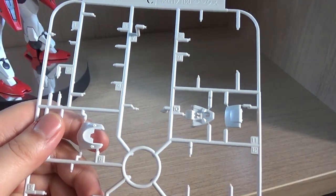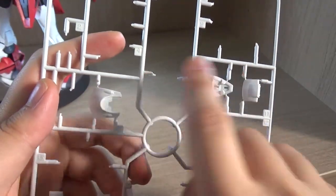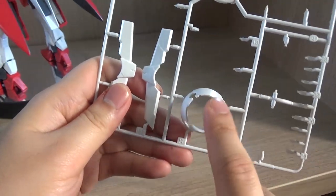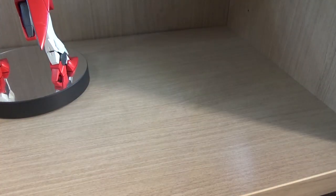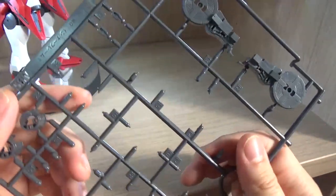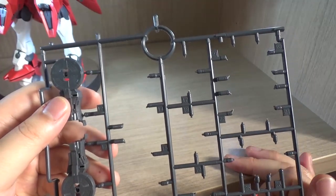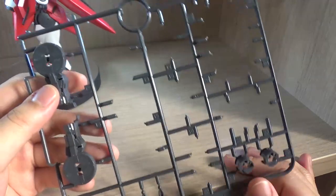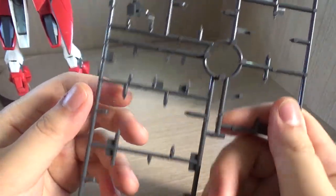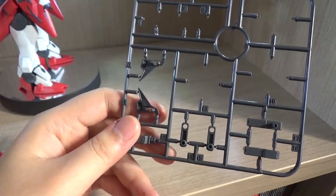Here we have another C-plate with some leftover parts. Here are the head parts used for the Advanced Jinx — in this case the red ones. This is the shield part, and once again we use red. This is the back part that connects the GN Drive — having leftover white means we're using red. Here are some leftover polycaps, nothing too special. There are also some leftover parts which I'm going to assume might belong to the Masquerade Exia, since the Master Grade Jinx actually uses some parts of that kit.